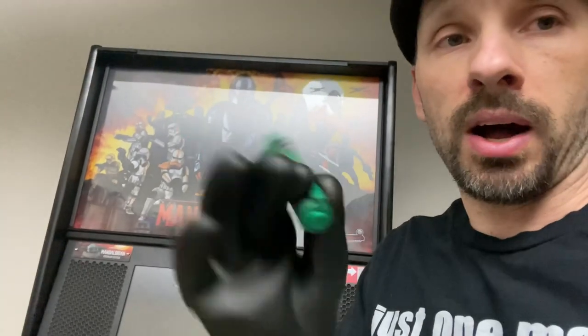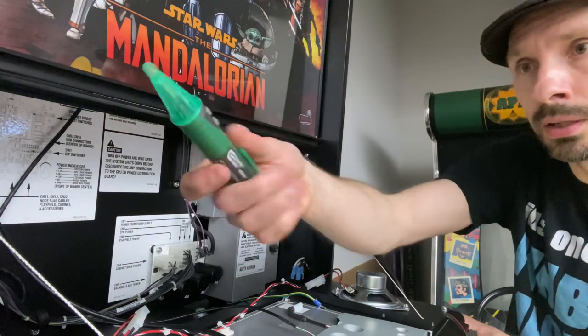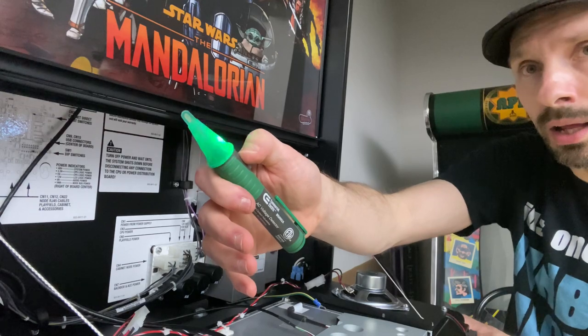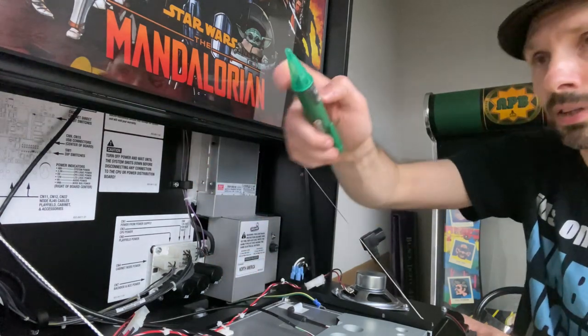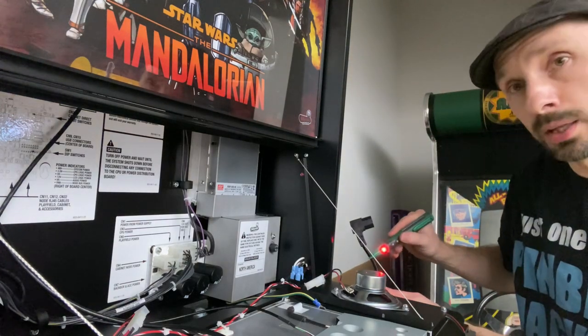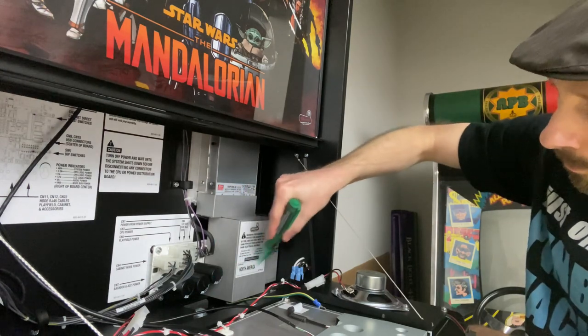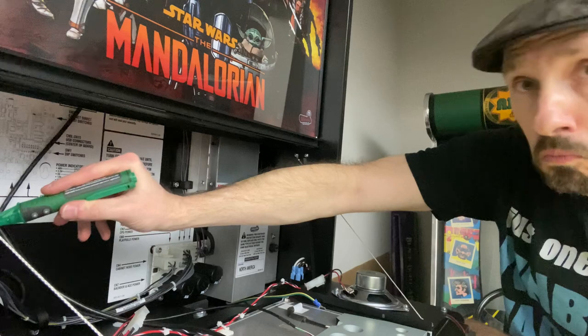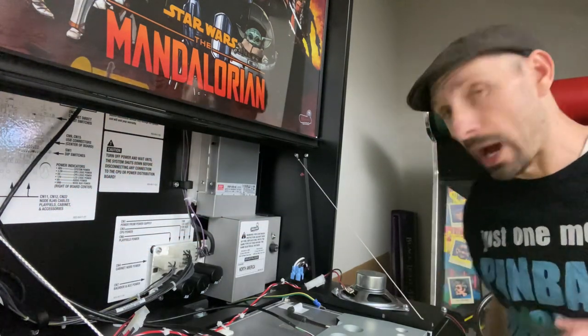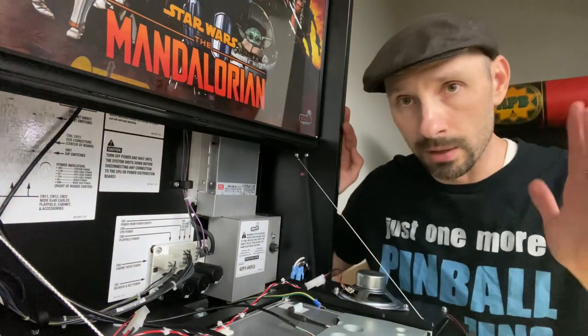I'll have links to the gloves and tester in the description. This is an AC voltage detector — it's kind of like a magic wand. Hit the button, hold the up arrow to max out the sensitivity, then touch it to something you know has power — like the cord that was plugged into the pinball machine. Now if I go to other cords, nothing. We've got no power to the system. We should be safe and good.